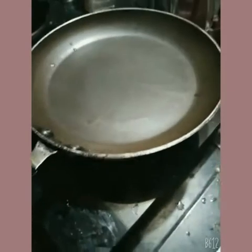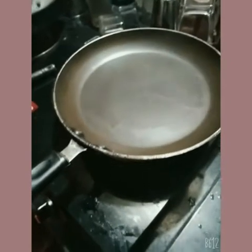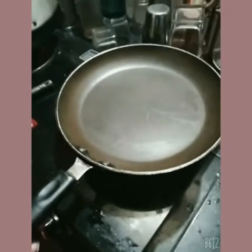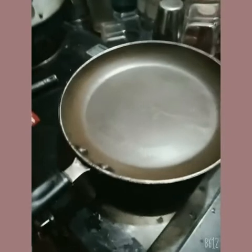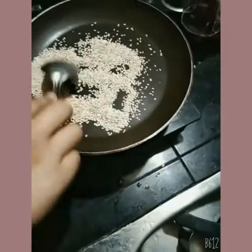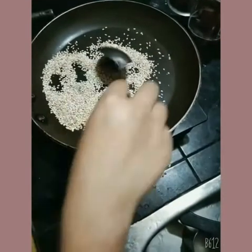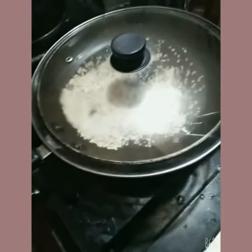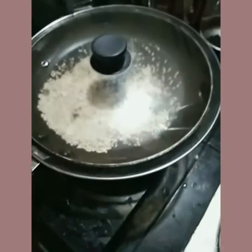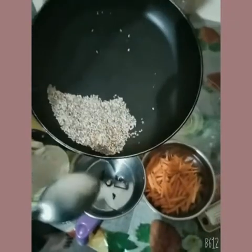Now our next step — this is our fry pan. I have kept it on the gas and now it is time to heat it. After heating I am going to add white sesame seeds (til), which we use in achaar. Let's roast them to a more brownish color. The sesame seeds are heated and flying around, so I have kept a lid over the pan. Now our sesame seeds are ready, and we are going to grind them into a paste in the grinder.